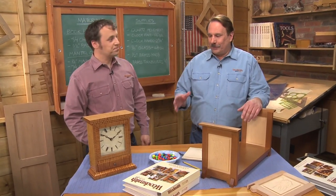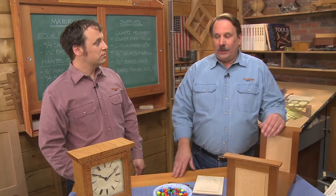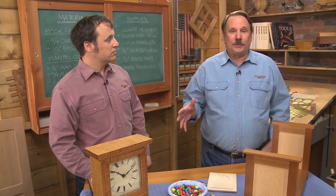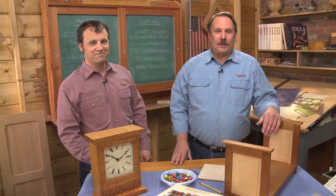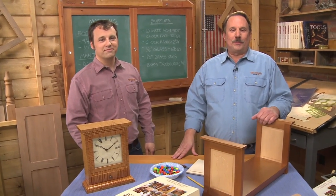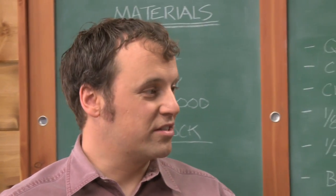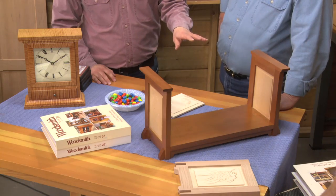We're working on season six of the Woodsmith Shop and we're going to build two weekend projects. This is episode two. If you want to see this episode, somewhere on this page there's a button for how to contact your local public TV station — just give them a call or email and say you want to see season six of the Woodsmith Shop.